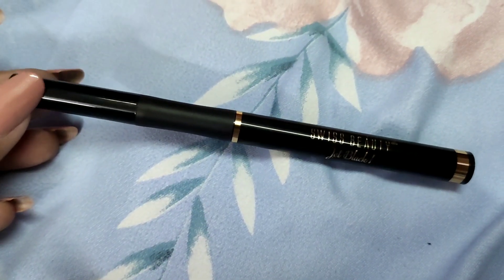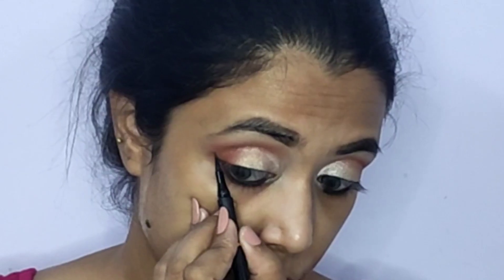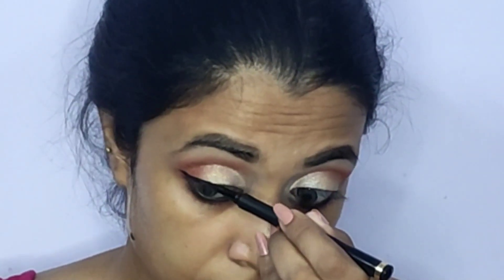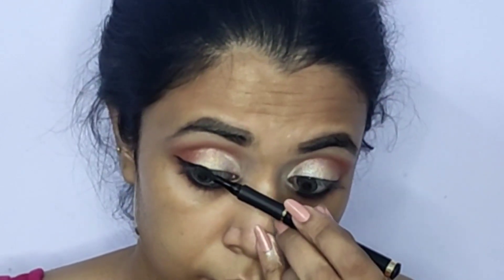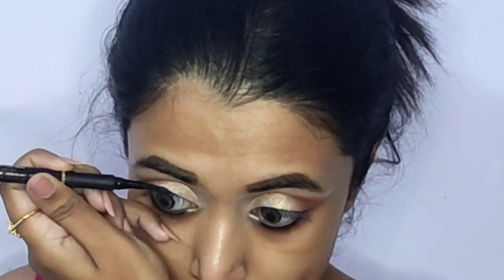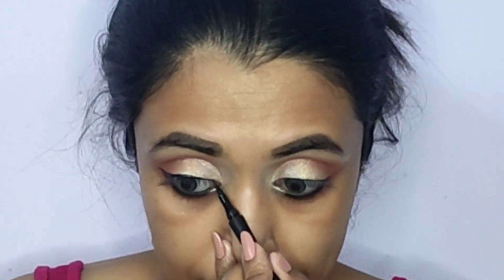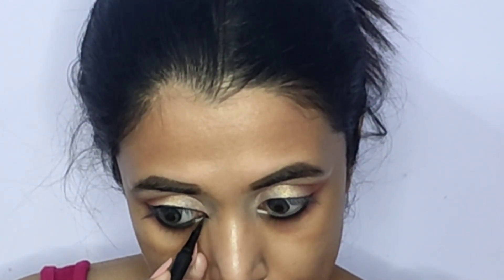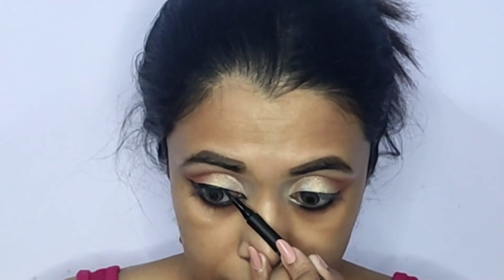Traditional Bengali makeup is not complete without a nice winged eyeliner. For that, I'm drawing a defined winged liner using the Swiss Beauty Solid Felt Tip Eyeliner in shade Jet Black. This liner is extremely high on pigmentation, the tip is very precise — just what's needed for a perfect winged liner — and it's ultra-affordable. For those looking for a good quality pigmented eyeliner, I highly recommend this one.